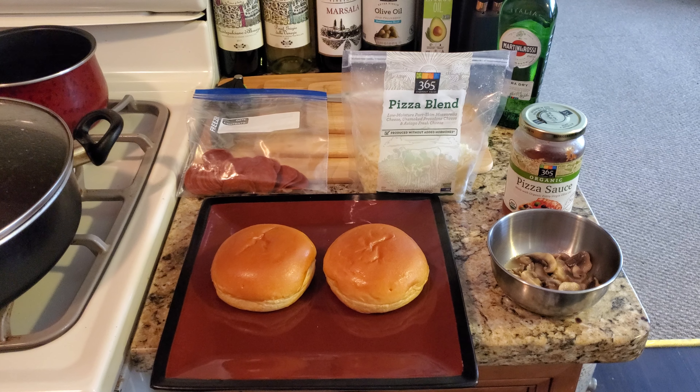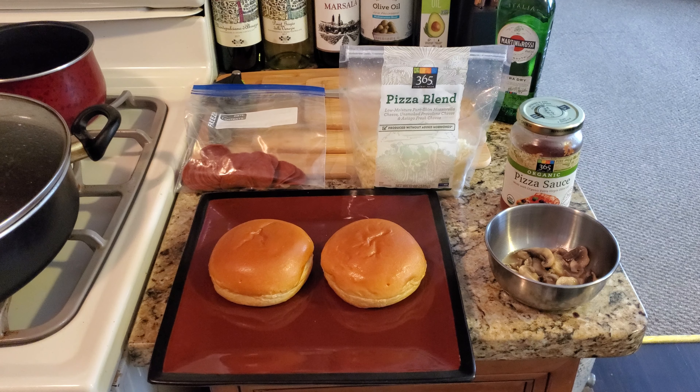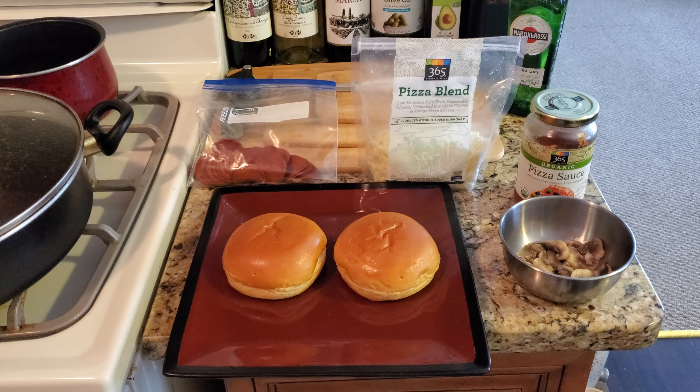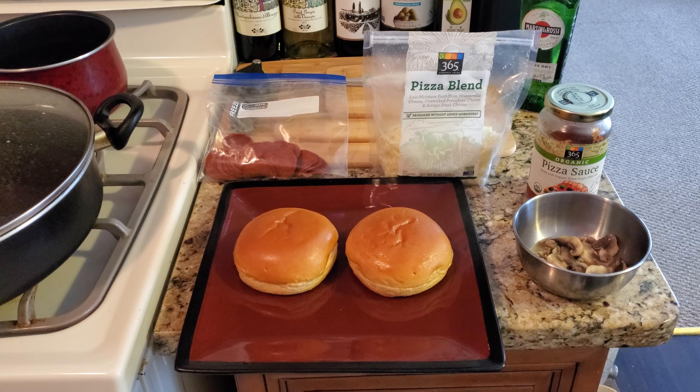Hi, this is Dan Soy, aka Batman in the Kitchen. Welcome to the food zone. This is a bonus update for Tuesday. I will still see you Wednesday. This is a quick upload and a quick tip.